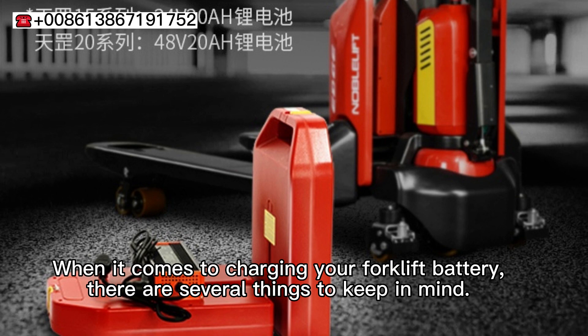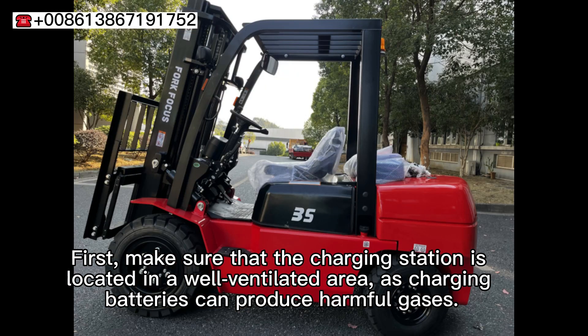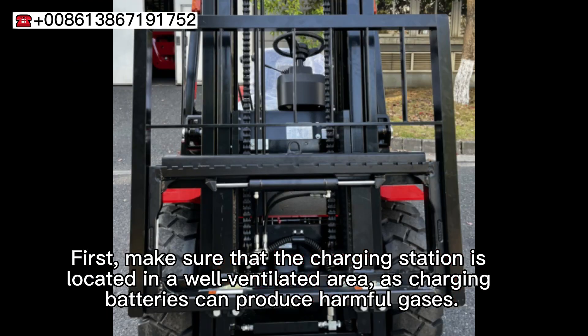When it comes to charging your forklift battery, there are several things to keep in mind. First, make sure that the charging station is located in a well-ventilated area, as charging batteries can produce harmful gases.